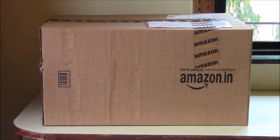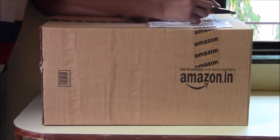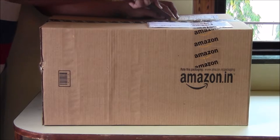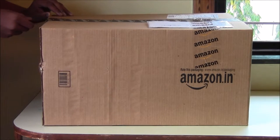Hey guys, welcome back. Smedach Shetty here, and today I'm going to show you the unboxing of JBL Creature 3 2.1 sound system with subwoofer. So let's get started with the unboxing — for this you will need a cutter. I ordered it from amazon.in and it cost me around 4000 rupees.